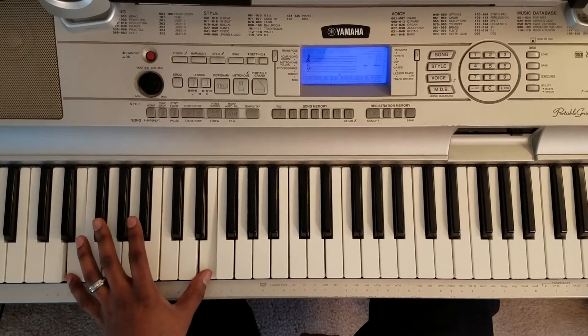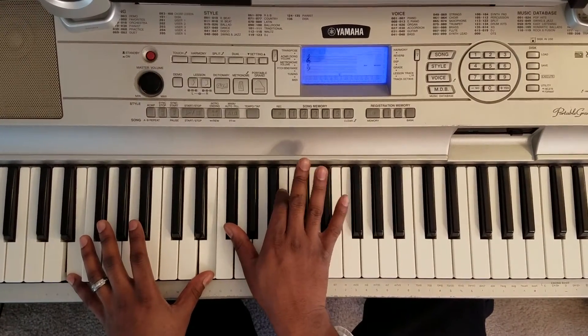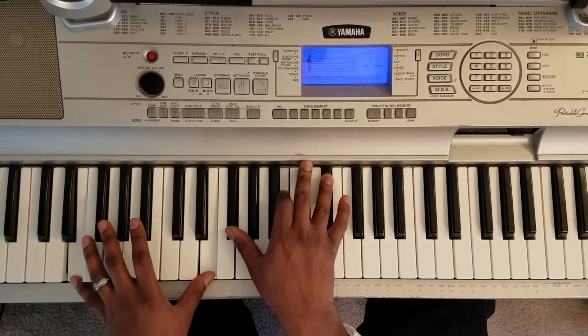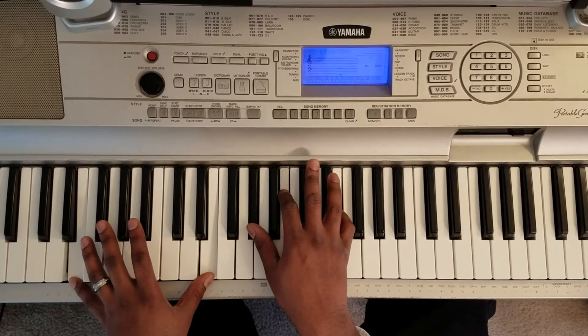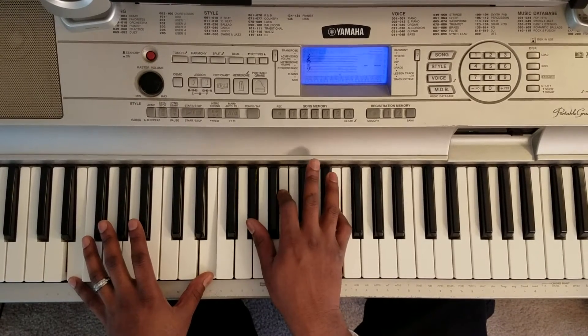You're going to take your left hand and hit these E octaves. Right hand is going to hit this F sharp, B, and E flat. So first chord. Next chord is going to be — all you're going to do is take your right hand and hit A flat, B, and E.